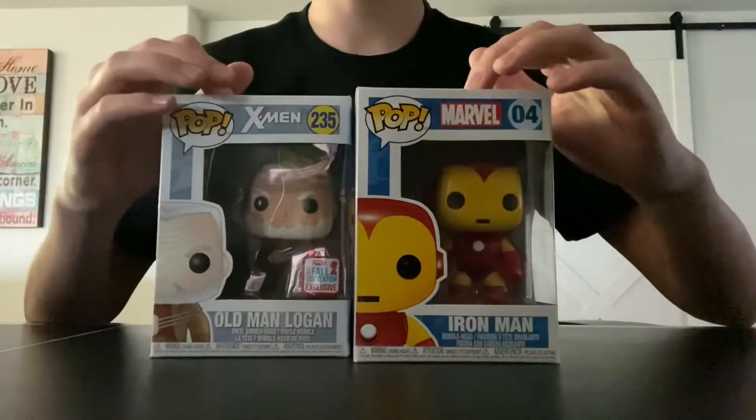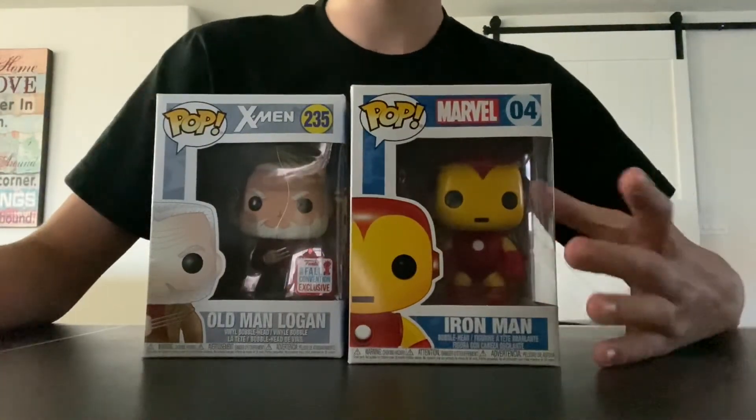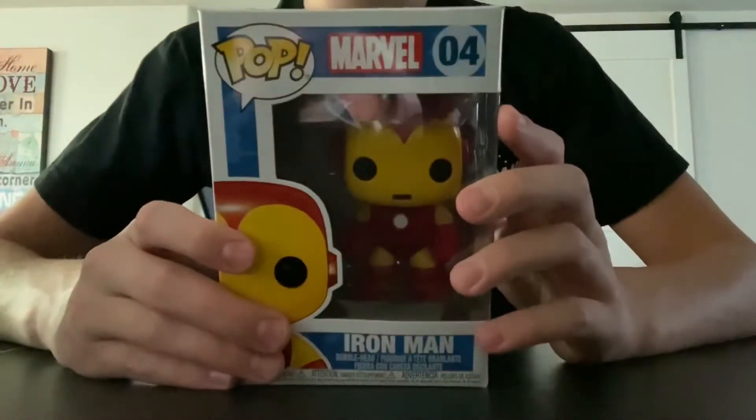Hey guys, welcome back to my channel! Today we have a Marvel and an X-Men Funko Pop unboxing. I did buy these a while ago, so I'm really excited to show you guys and unbox these Funko Pops.